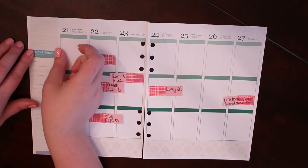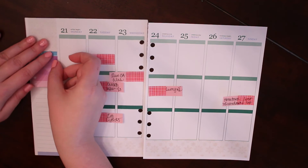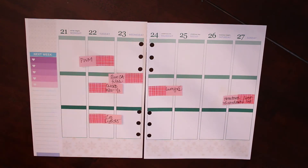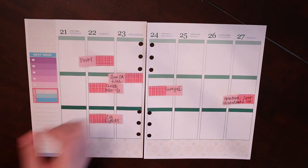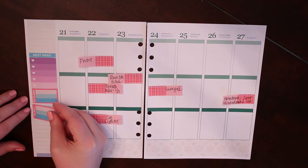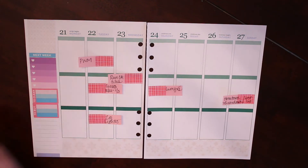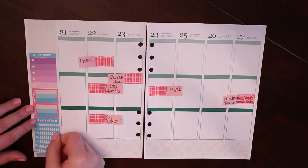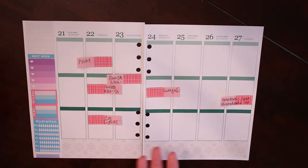Next I'm going to go in with one of my extra ombre heart checklists. I like having this one on the sidebar for things that are not necessarily tied to a specific day but that I don't want to forget — it's kind of my catch-all. Then my to-clean, my to-buy, and finally my hydration sticker. I may go in and add a little bit of something at the bottom depending on what stickers I have left, but it typically doesn't bother me if I have a little space at the bottom.